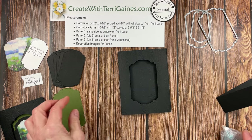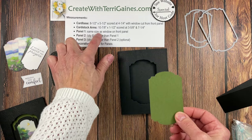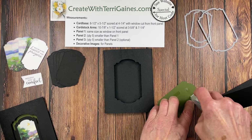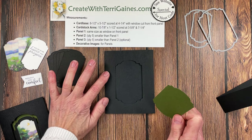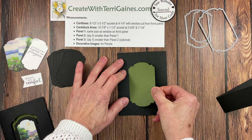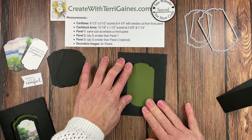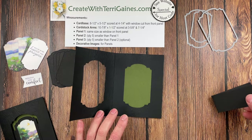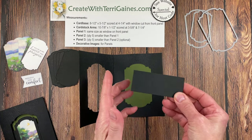I'm going to put adhesive on the back of panel one, which is the same size as the window, using my Stamp & Seal. I'll hold it down near the fold and get it flush, holding the card on an angle so I can place this piece right into the window where I want it to be. That's step one.